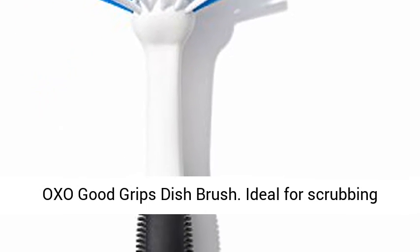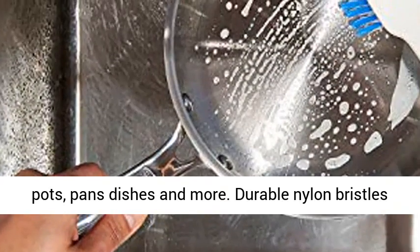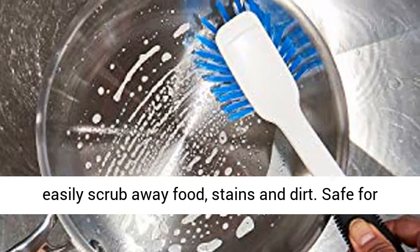OXO Good Grips Dish Brush. Ideal for scrubbing pots, pans, dishes and more. Durable nylon bristles easily scrub away food, stains and dirt.